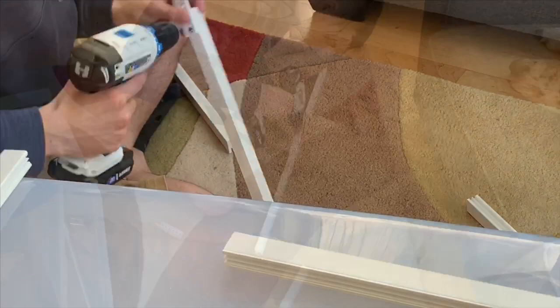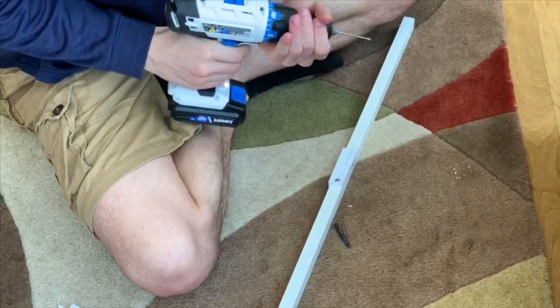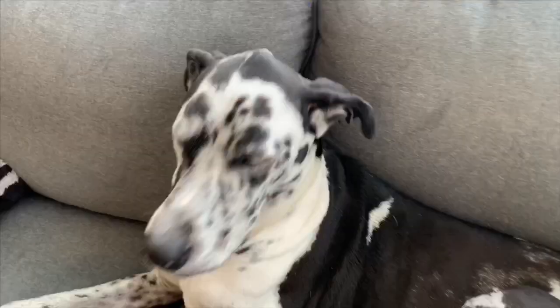Step one: find an amazing person who can do all this for you, because you are incapable of using tools. My boyfriend put these together for me. Basically what he's doing first is just putting the frame together — drilling holes, putting screws in, building the frame.